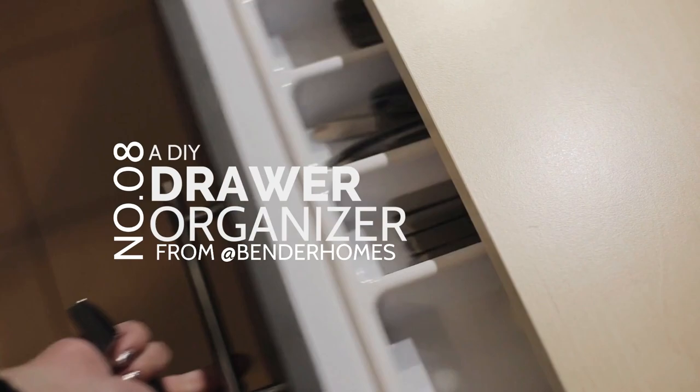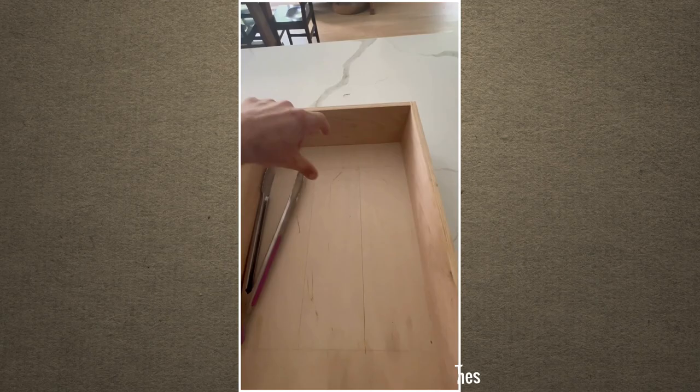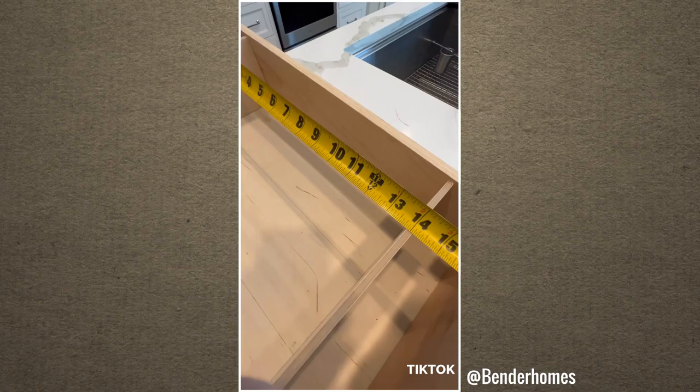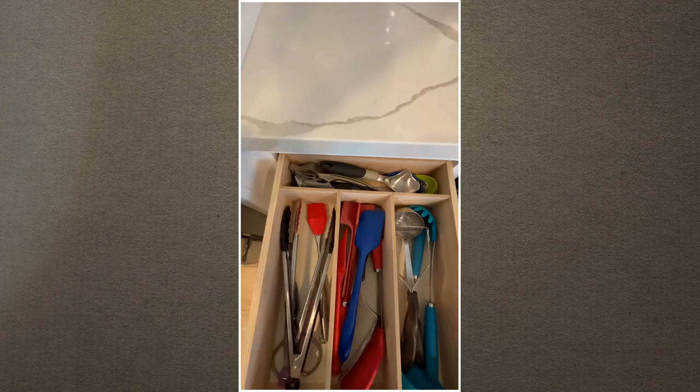Number 8: A DIY Drawer Organizer from Atbender Homes. First, take everything out of the drawer to plan the design. Try placing your spatula or any long kitchen utensil into the drawer to determine the length of the box. You will also need to use a measuring tape to determine the height of your drawer divider. Next, get some wood strips and cut them to size. You will also need scrap wood to create a spacer for assembling the pieces. Once the divider is ready, insert it into the drawer and nail it to keep it in place.